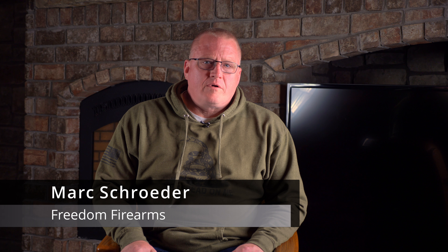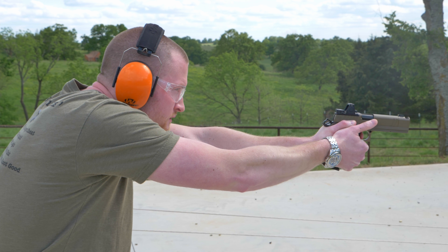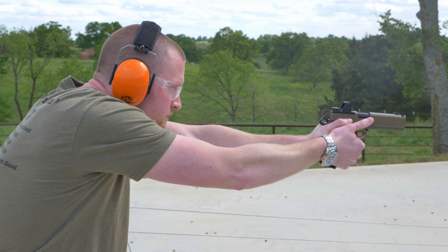I'm Mark Schrader. I'm from Fort Wayne, Indiana. I own Freedom Firearms and Targetmaster Range with my wife, Tiffany. I'm Tiffany Schrader, and I'm here with my husband Mark Schrader, and my son Tyler Schrader. My name is Tyler Schrader. I'm the son of the owner of Freedom Firearms in Fort Wayne, Indiana. They do firearms sales, gunsmithing, and they have an indoor range with 15 lanes — handgun, shotgun, rifle.